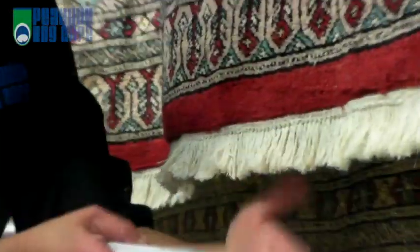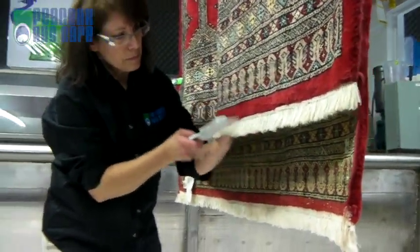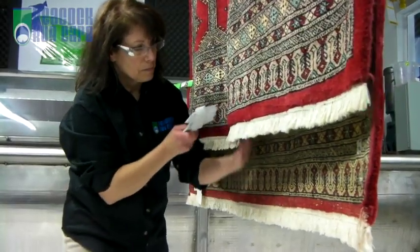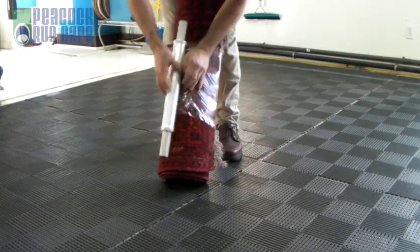We clean any type of rug — whether it's Persian, Chinese, flat woven or hand knotted, or as thick as a floccati or as delicate as silk. We have the systems and the expertise to clean them all.